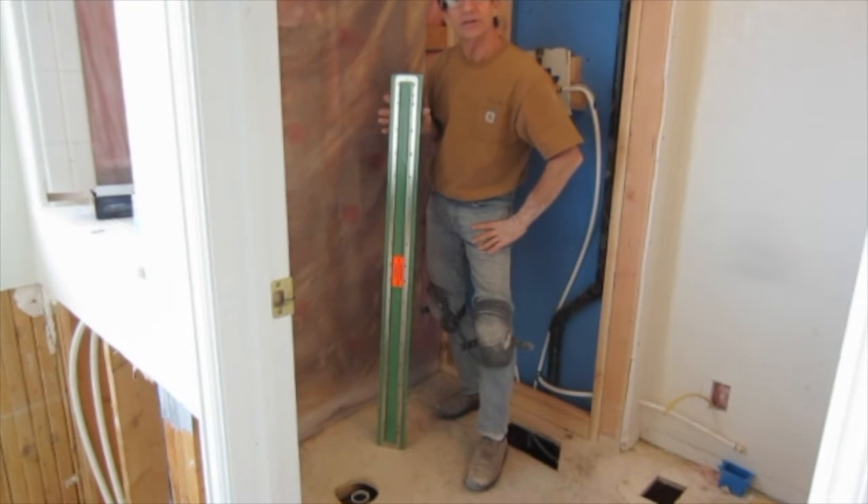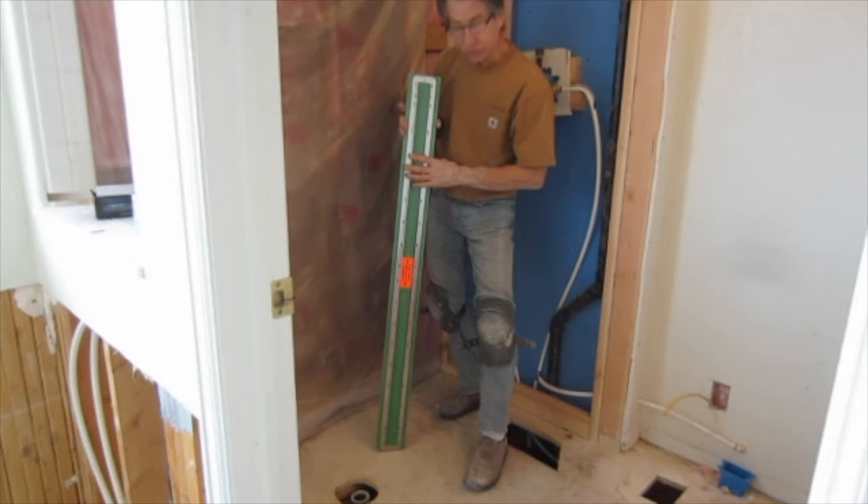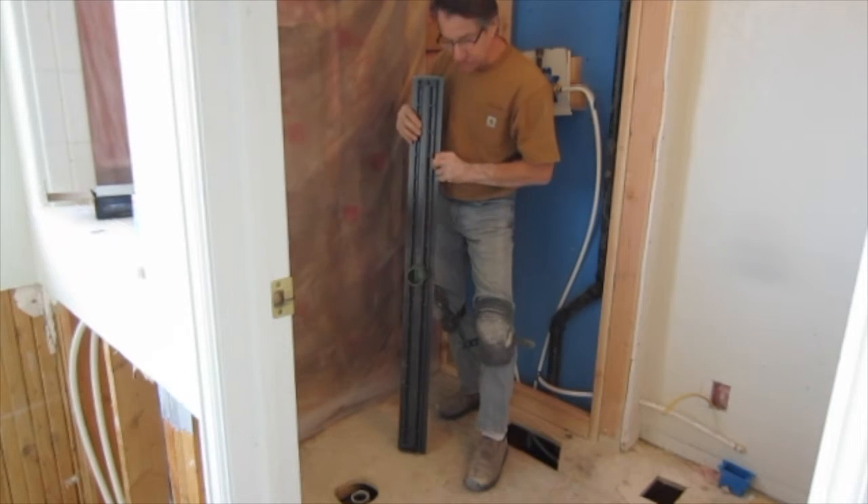Hello, I'm Steve Tattersall with Antares Tile in Boulder, Colorado. Today I'm going to be installing the shower line PVC drain.